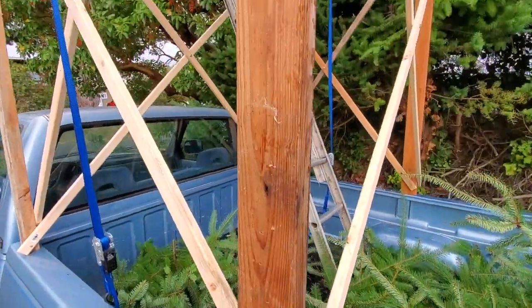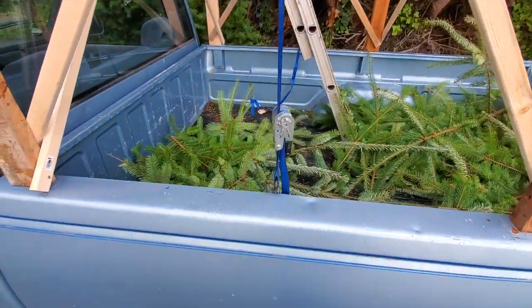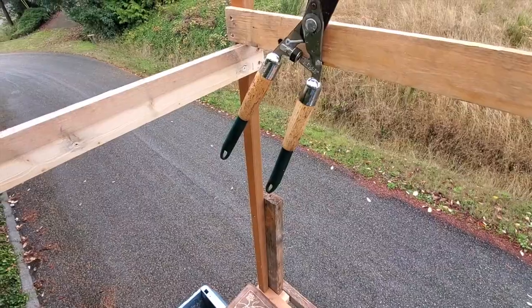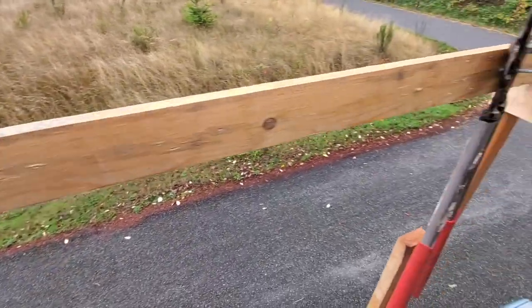Everything you see here is put together with wood screws, including the one-by-two boards here. I didn't use any nails — that would be stupid. It's just two-by-fours, ran them all the way to the top, and then added these two-by-twos to extend it further so I could have this handrail.